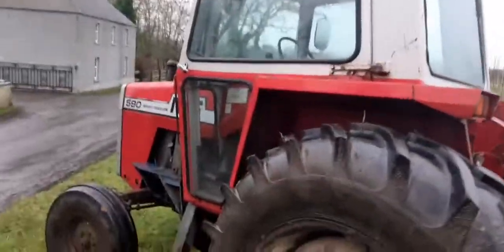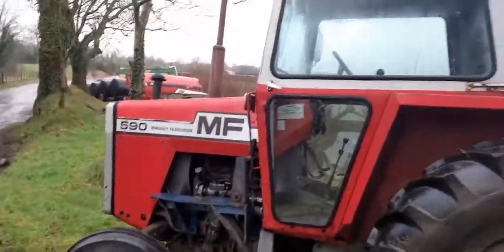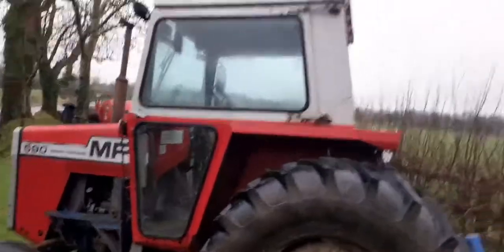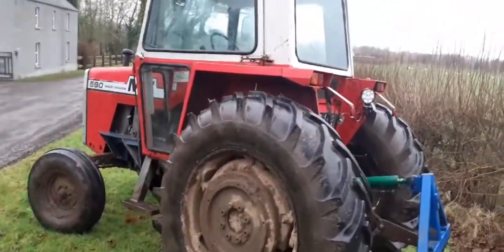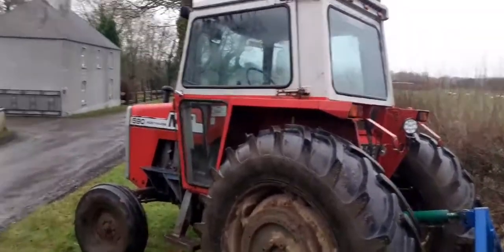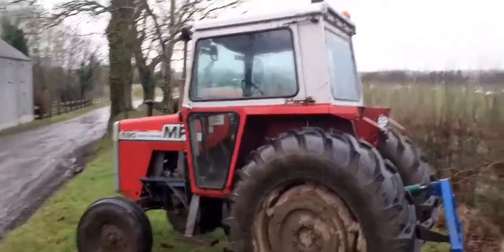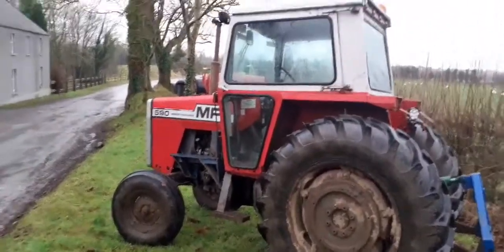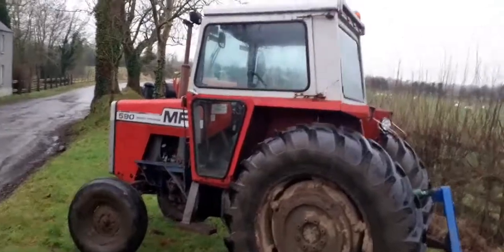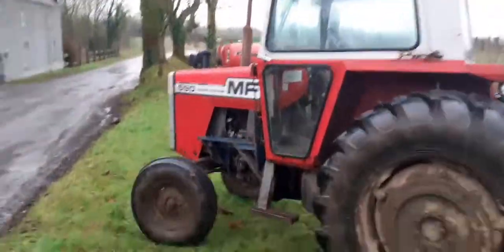This tractor does not have the multi-power like a lot of them do. The multi-power is a good idea but a bad idea at times too. If you're climbing a hill on low multi-power and you get to the top of the hill, if you don't put it back into high straight away you will have issues — going down a hill you'll struggle to stop the tractor.